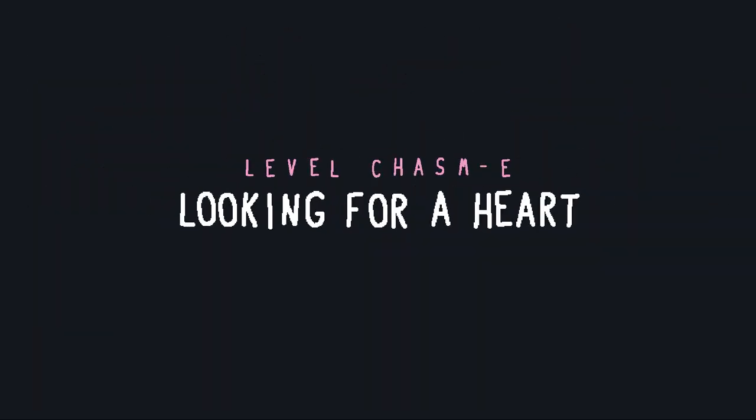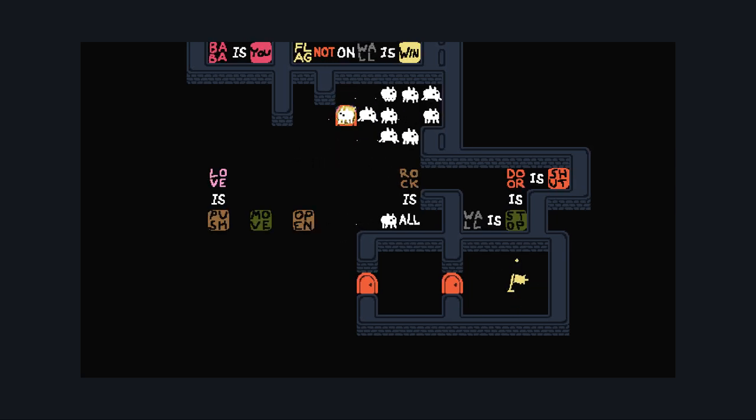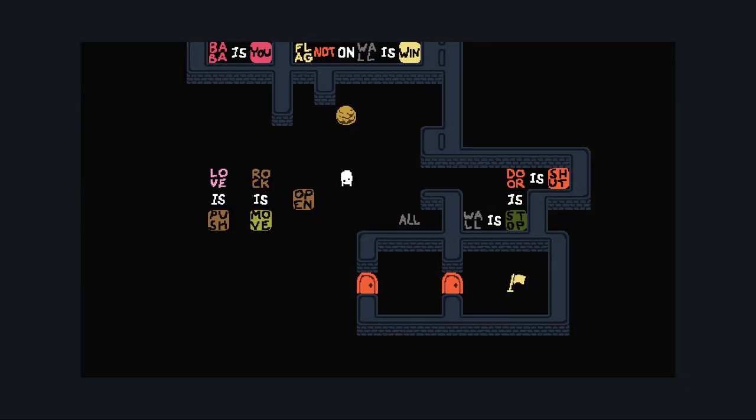What is puzzle E? Love is push. Rock is move. Door is shut. So you gotta — oh dear, you have an 'all.' So you make... you can't do 'all is open' — you can only use 'all' as the second part of a declaration. We're gonna have to play with 'all' for a second here and remind ourselves what it does. It's every one of the objects that is on the level, right? Obviously this is not ideal to just make an infinite number of Babas — that's gonna become a problem eventually.